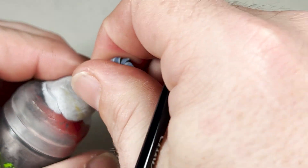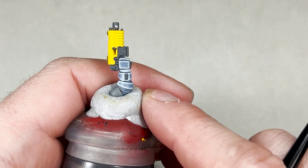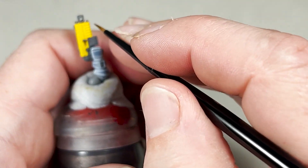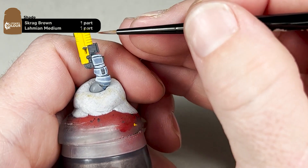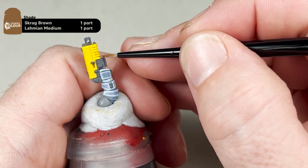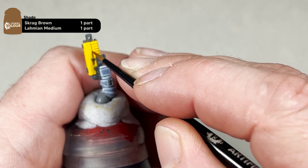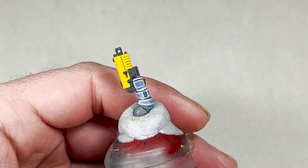The first step in the yellow is to apply a recessed shade. For this, we will mix one part Scrag Brown to one part Lahmian Medium. Just like the other recessed shades, we simply want to focus on the recessed areas — all the yellow areas like the chainsaw and the recessed areas on the shoulder pad. Try to be as clean as possible. If you do mess up, you can just go back with your Uriel Yellow and fix it up.